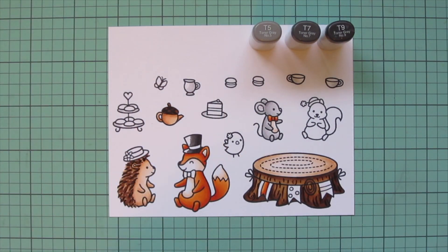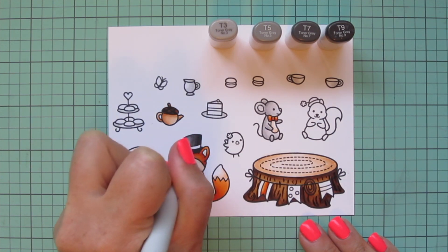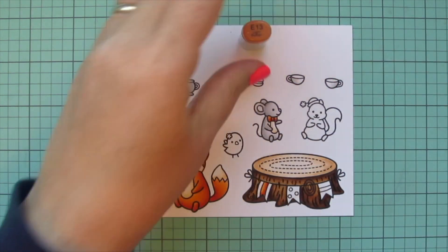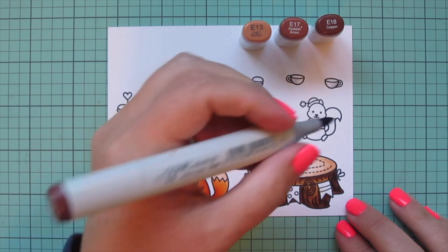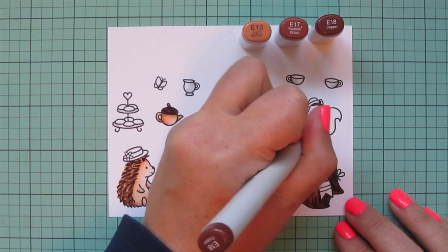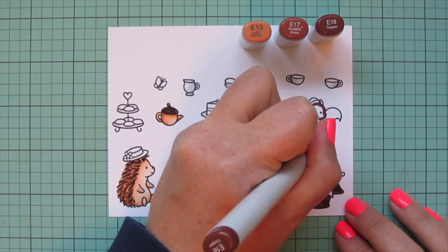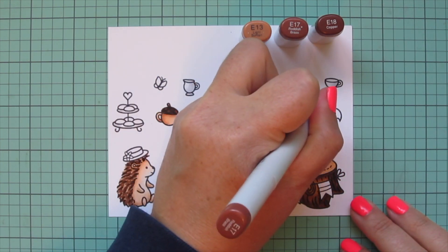I'm going to switch to some darker grays so I can do Mr. Fox's top hat, going with T5, T7, and T9. That's going to be the only thing that is black on the card, but using those same toner grays is going to tie those values of gray in somewhere else on the card, because I've already used them for the mouse and all of the dishes. I did also pull in the T3 for the highlight on the front of that top hat.